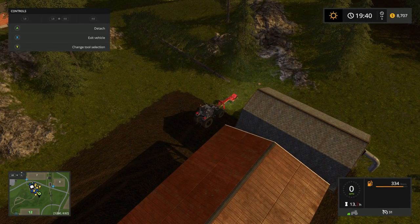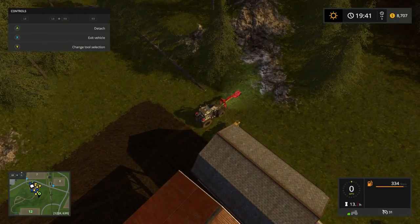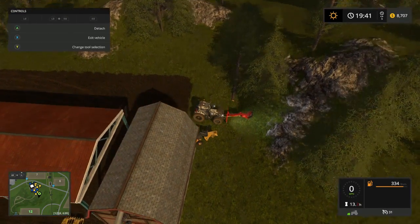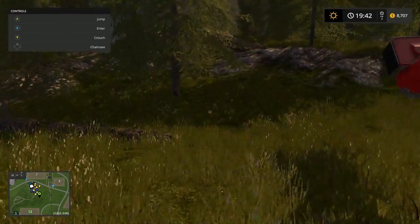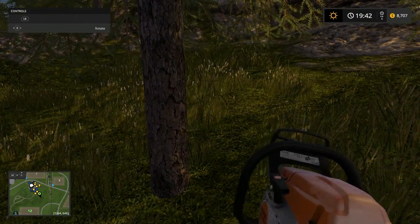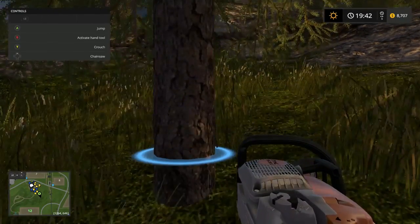I figured I'd record some of this instead of harvesting all the time - y'all get to see me put down some buildings and stuff, help grow my farm. I help grow the farm, y'all help grow my community - how's that? You know what I mean by that? Help grow my community - just subscribe to my channel if you're new.